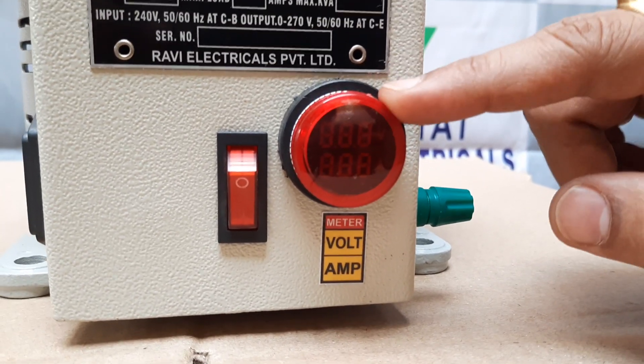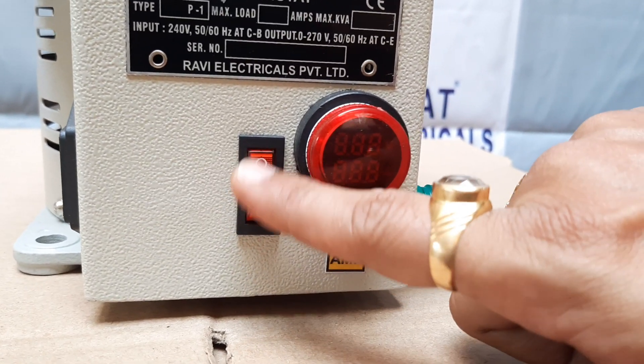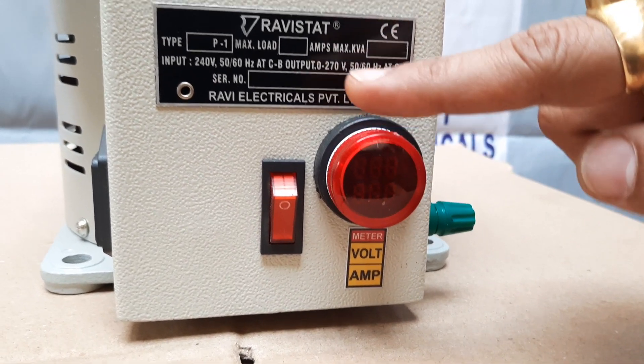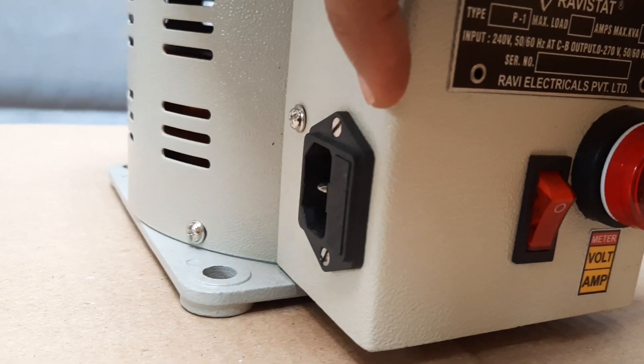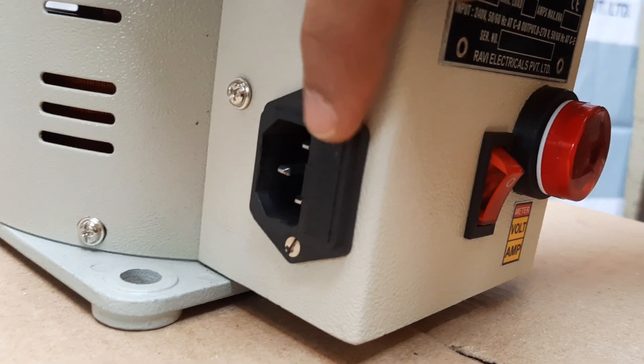I will show you the application. An output indicator lamp is provided, along with an output switch. We have also provided input sockets — E and I sockets — with a fuse.